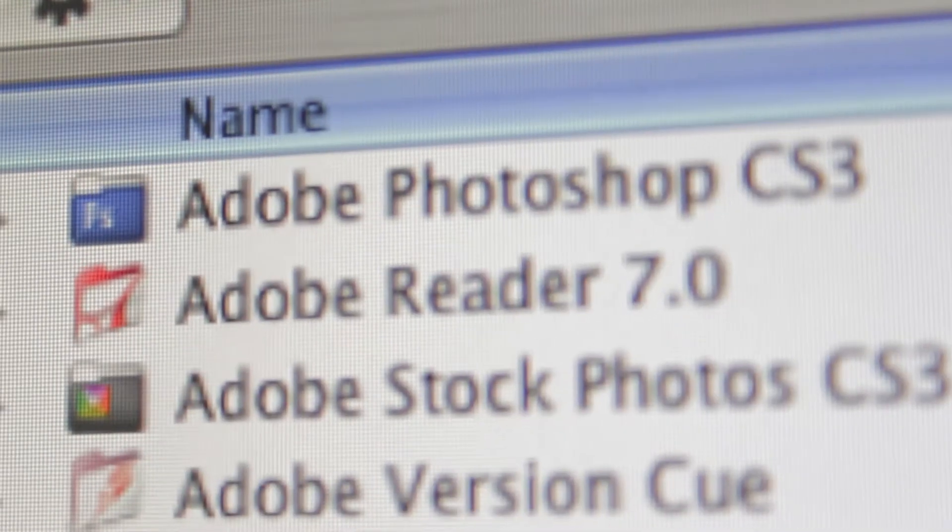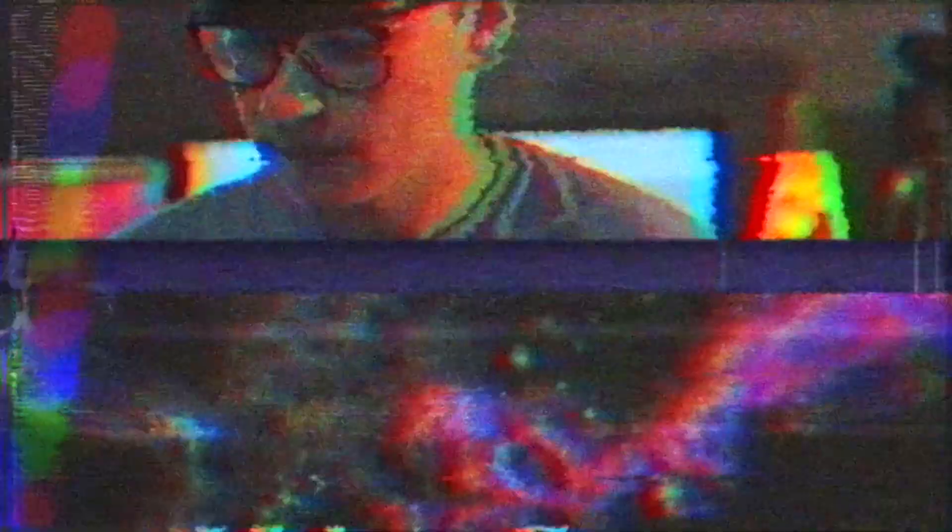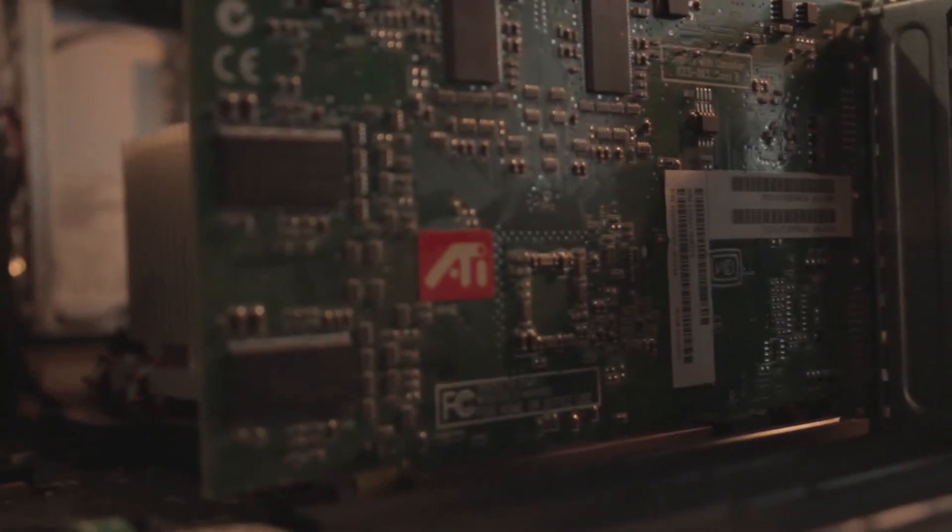Photoshop, on the other hand, worked very well — it worked flawlessly. It's Photoshop CS3, and I made a beautiful piece of art with it. If you really wanted to use this Power Mac G4 as a Photoshop machine, you could, because it works perfectly with no hiccups.